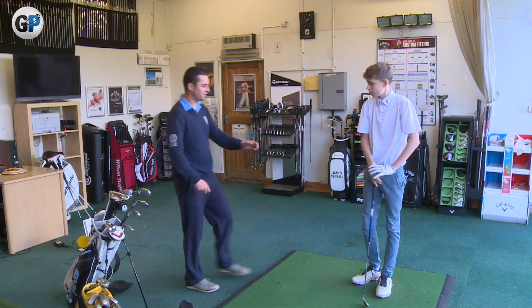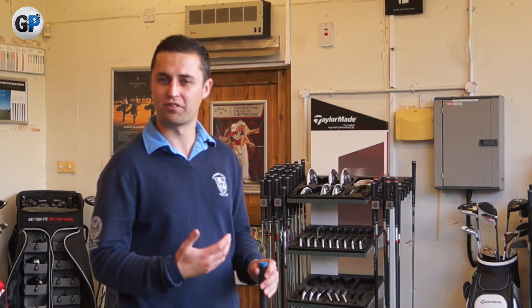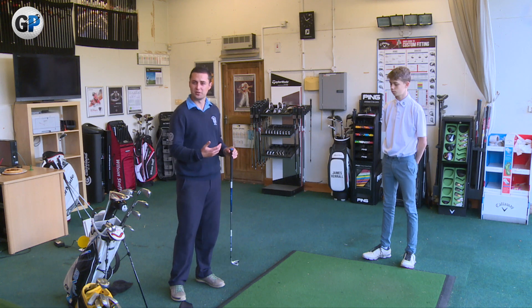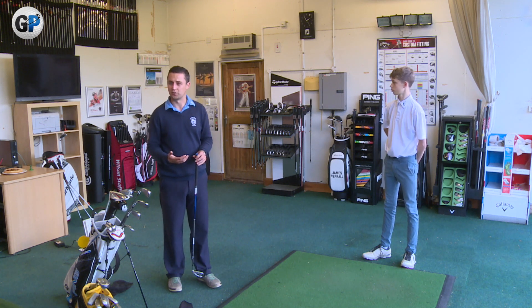So Sonny's hitting a few shots at the moment and it's not quite going his way. Rather than just standing here hitting 20, 30, 40 more like this and getting more frustrated, what's good to do is just take a step back, step away, and try and get some feel back in the golf swing.